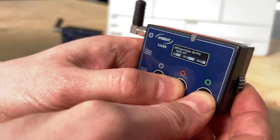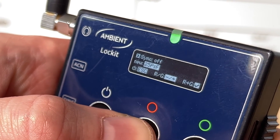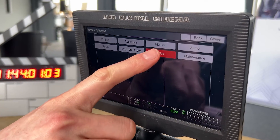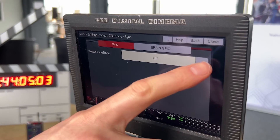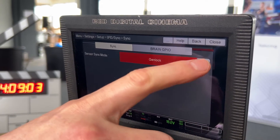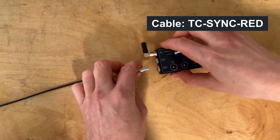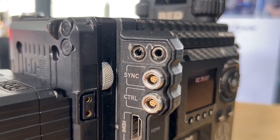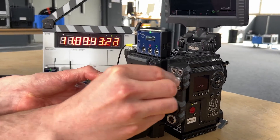Now let's take a look at the genlock. In the Lockit menu, set the Sync output to P for progressive. In the camera menu, navigate to Settings, Setup, then GPIO Sync. Set the Sensor Sync mode to Genlock. You can use the same TC-SYNC RED cable — just make sure to connect it to the Sync output of the Lockit. The Sync input of the RED will accept both timecode and genlock over the same interface.